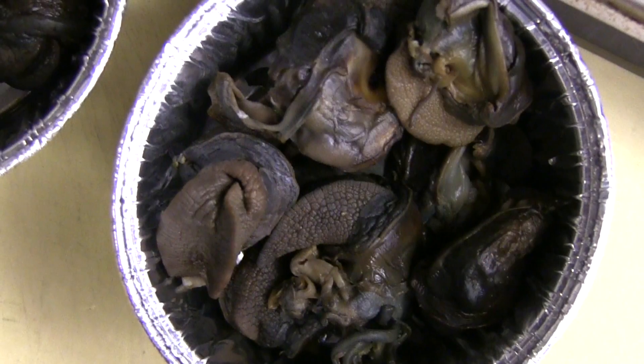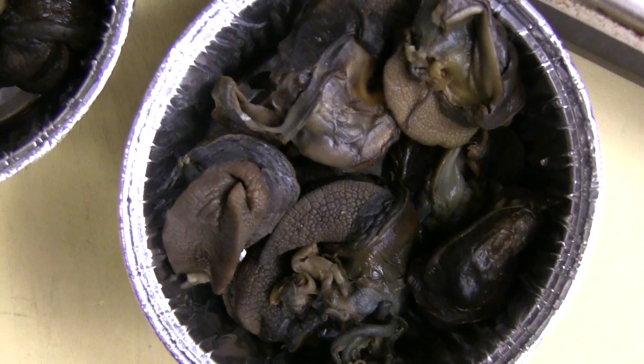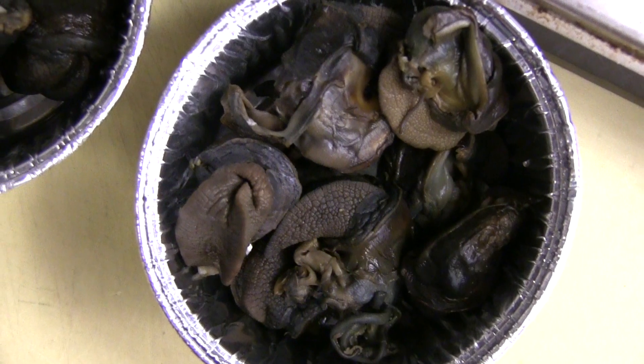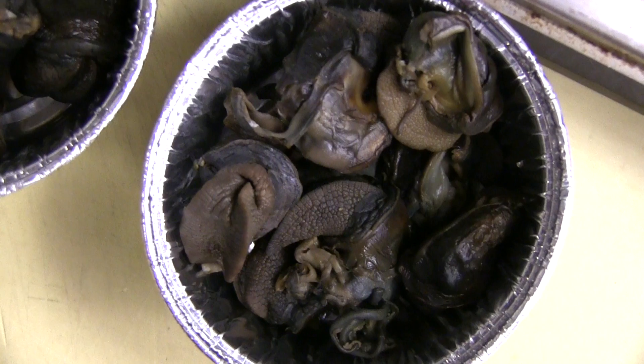When you've gotten your hands on snails — these are out of the shell, though sometimes they come in the shell — you mainly have to wash them repeatedly because they have dirt inside. Sometimes people put salt on them so the snails spit out the dirt. You wash them three to four times in cold water, or you can salt them for a couple of hours.